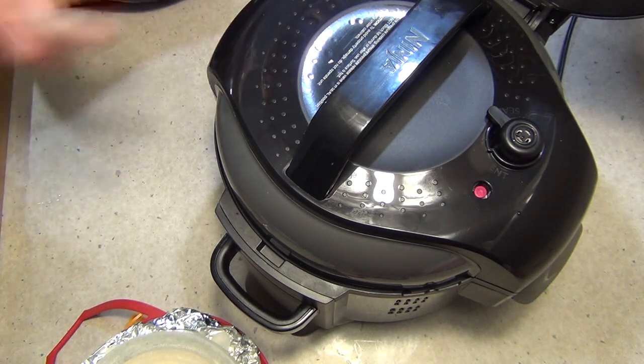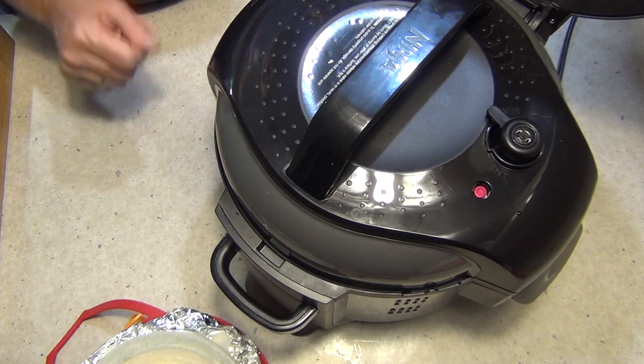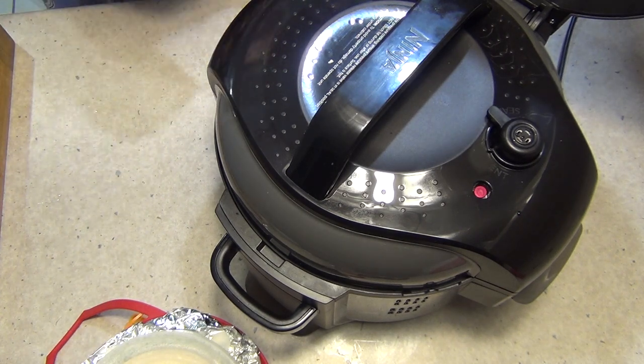If you just want to have it hot and steamy, then all you need to do is have it with a little bit of butter or just as it is. It'll be nice and sweet and tender.